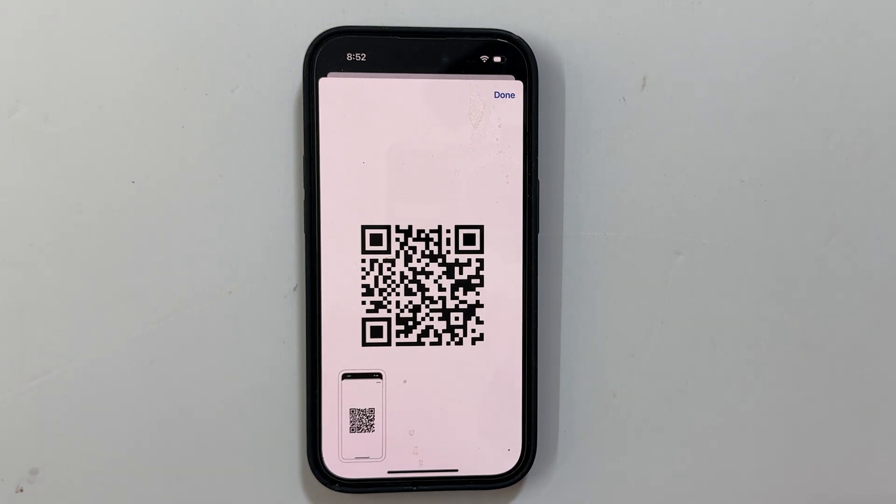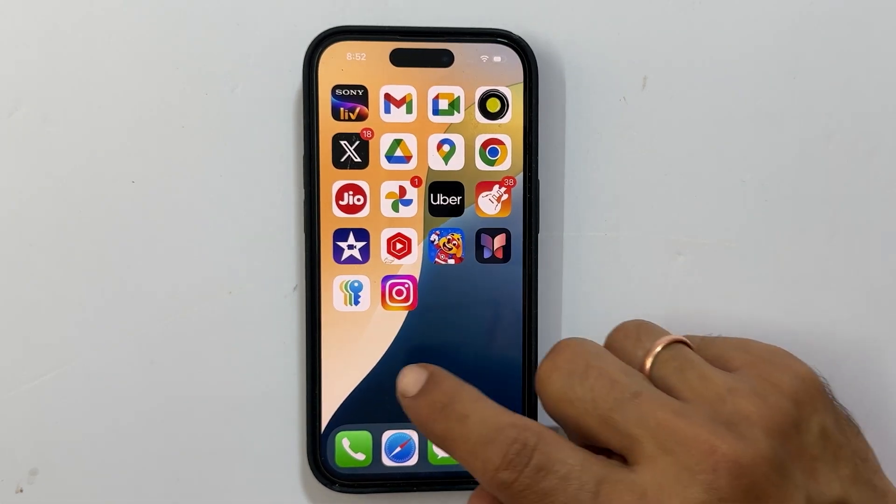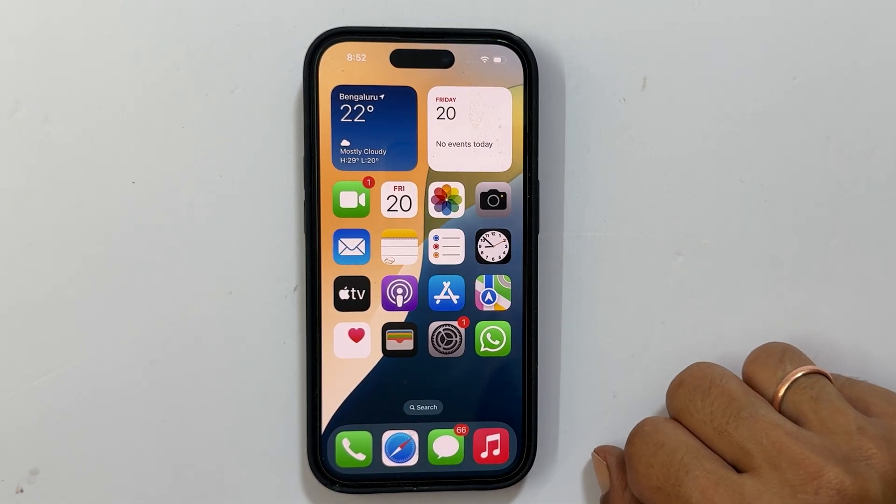And that's it — a super simple way to get Wi-Fi QR codes in iOS 18. If you found this helpful, please hit that like button and subscribe for more iOS tips and tricks. Thanks for watching. See you next time.